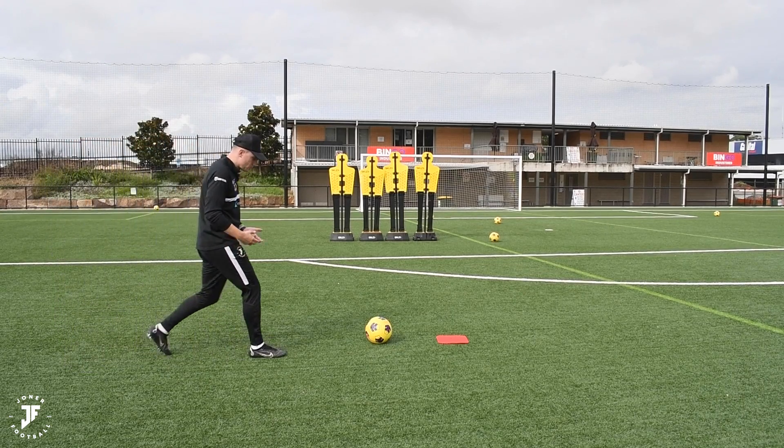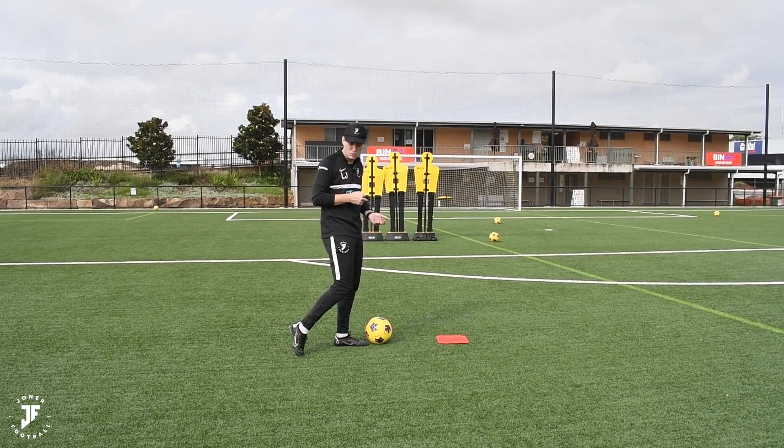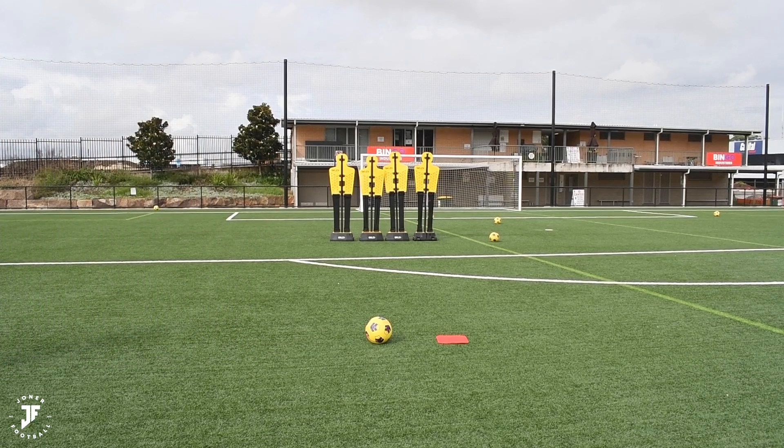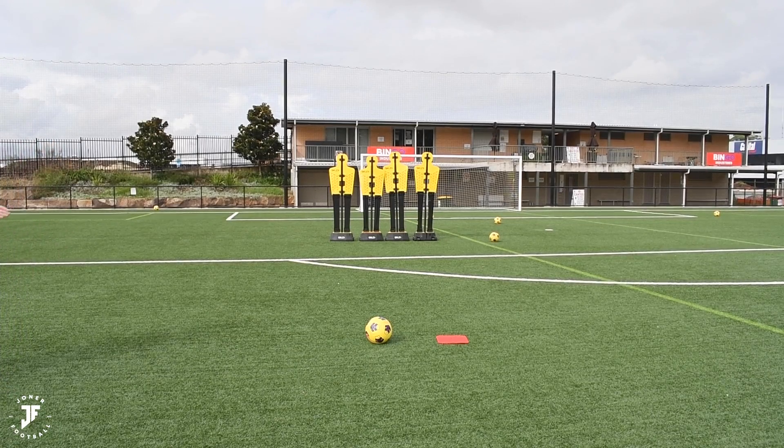Some people have preferences of three steps, four, or five. I like four, but it doesn't really matter because it all depends on how fast you run through the ball. So I go one, two, three, and four — not too far. That gives me a good enough distance to hit that shot. I like to take almost a 90-degree angle. The first thing I want you to do is just run faster into the ball, because it's going to allow you to have a better follow-through and hopefully generate more power.